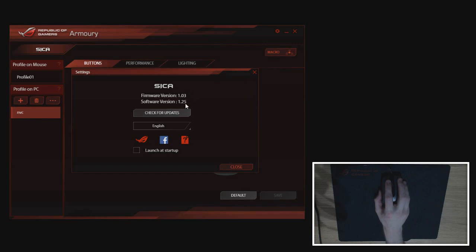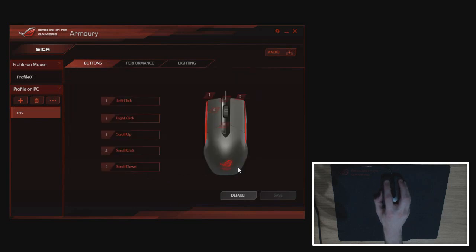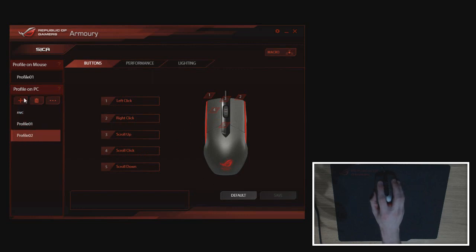In the software you can choose language, launch at Windows startup, and visit the ROG website, Facebook, and FAQ. On the left side are different profiles — the software looks very familiar to the Gladius setup, albeit with fewer buttons and features. You can create as many profiles as you want on PC and drag one to the mouse. Whenever you make changes, remember they're independent of each other: editing the PC profile doesn't affect the mouse profile.